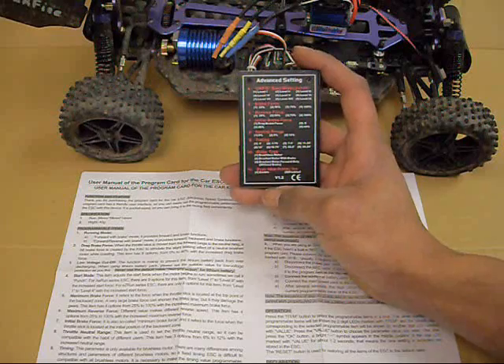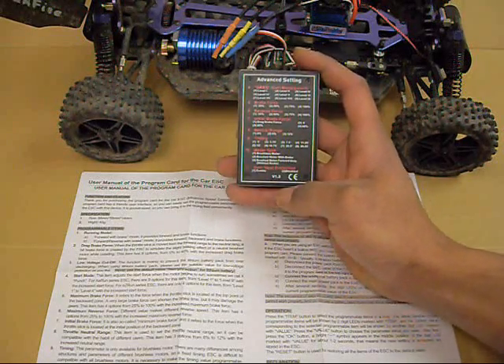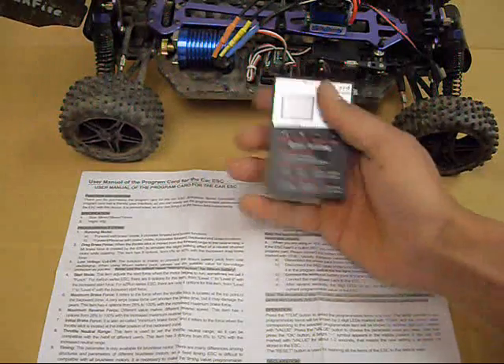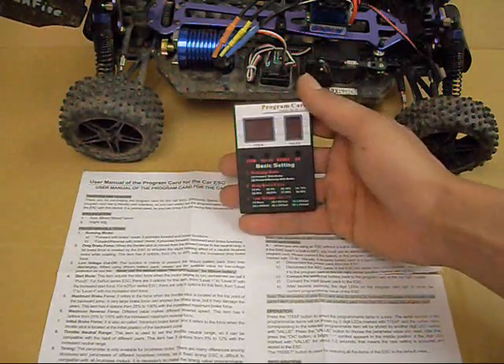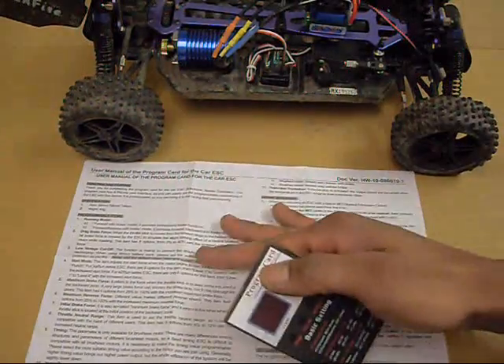The last thing you can adjust is your overheat protection — it's either on or off, and you always want it on. So that's the settings. Really easy to understand, but if you need more details it's right here in the manual. Always read your manual.